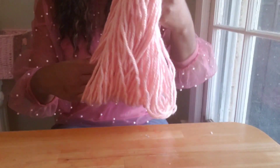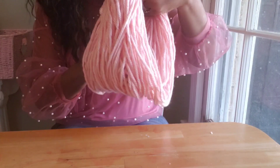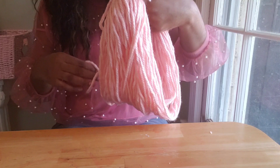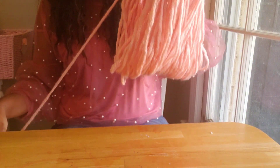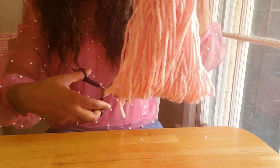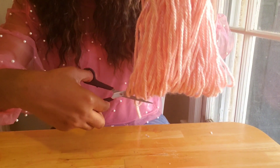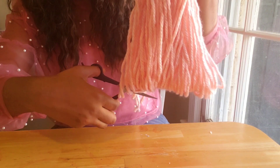Let's fan it out — we want to try to make sure they're as even as possible so they'll all be the same length. I'm just going to snip and cut through, making sure that we try to get them as even as possible.